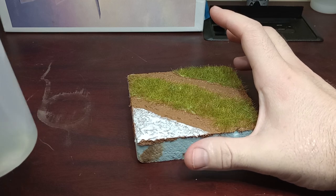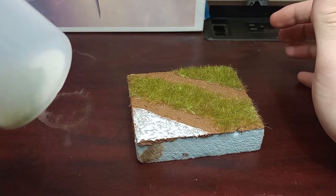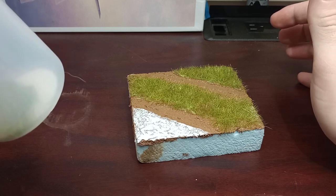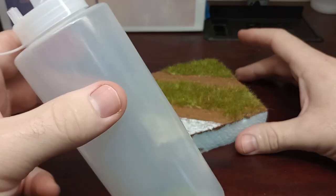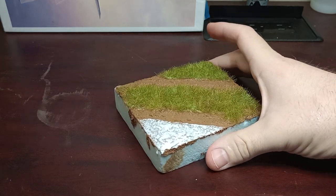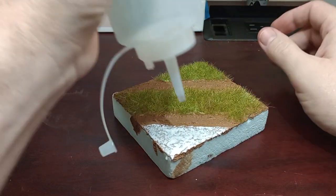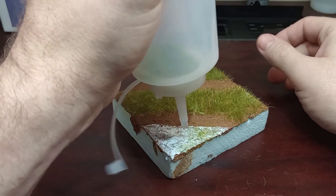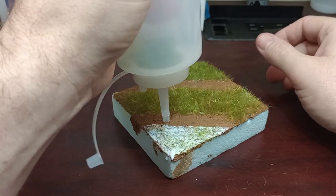I think I've got six millimeter static grass in here. I've used four millimeter and up — I don't know if it'll work for two millimeter. To use it, all you need to do is kind of blow the static grass onto the glue and shake the bottle every now and then.